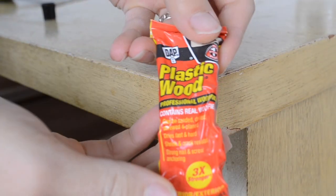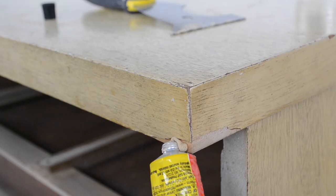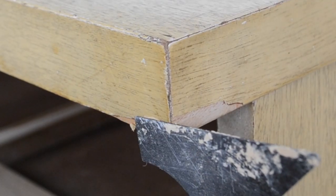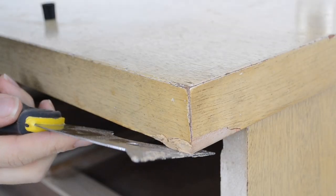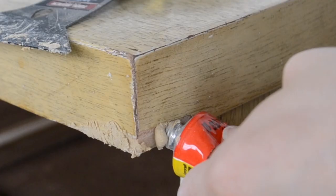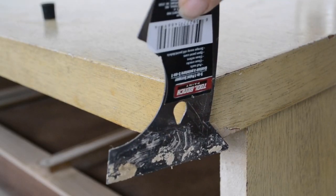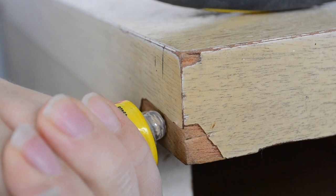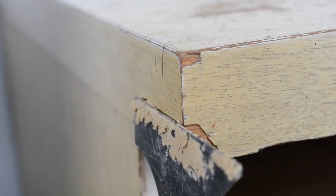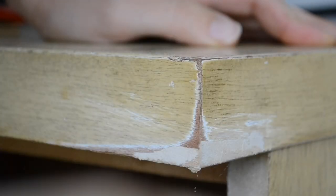Now for the dressers, they have a few places where the veneer is chipped, so I'm using this plastic wood filler to fill in the areas and then I'm just using a spatula to form the putty so that it is nice and level. After it dried, I came back with some sandpaper and sanded it down nice and smooth.